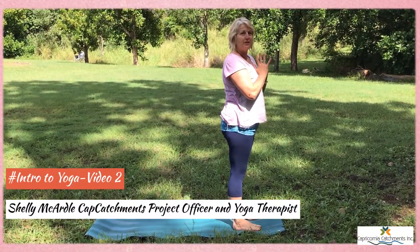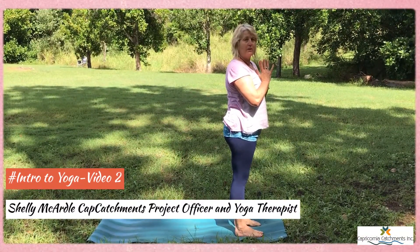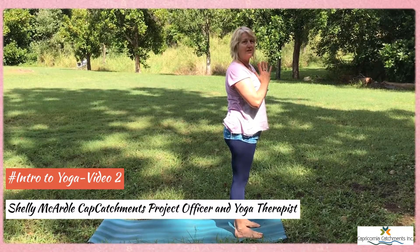So this is a simple sun salute, something that you can do in the morning that gives you a whole body stretch.